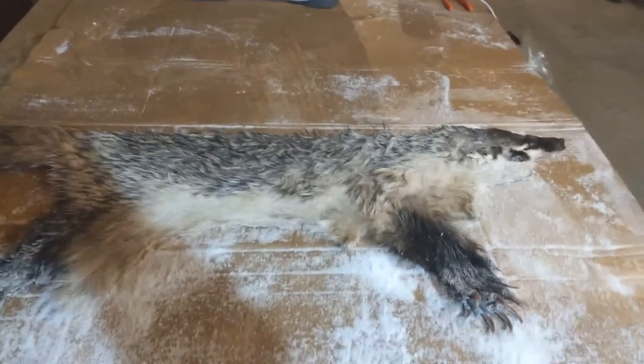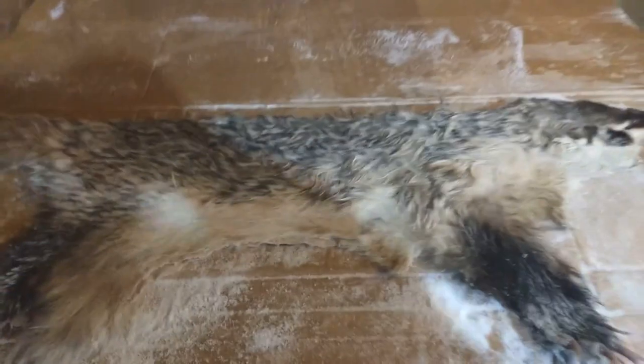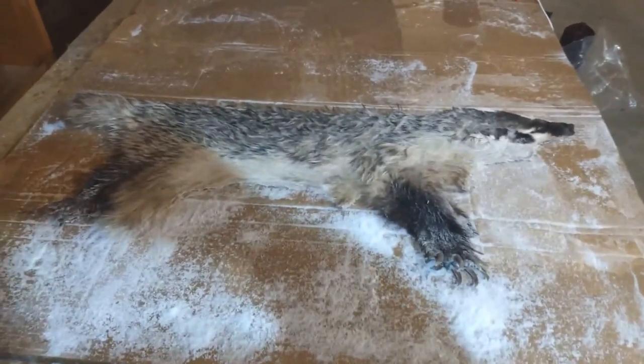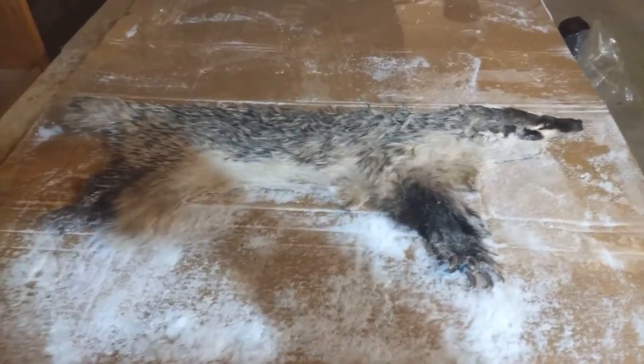Mark J. Larson Outdoors here. Right now I'm working on a badger rug. I just wanted to show this to you. I didn't show the skinning part of it, but I skinned it with the claws still in it on the front and the back. Where I'm at right now is I skinned it, flushed it, and put it in salt — same steps as what I started out with on my fox tanning videos.